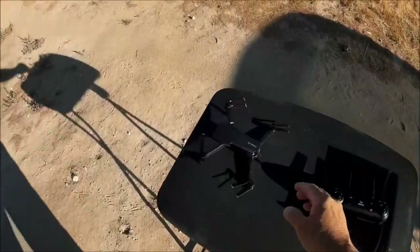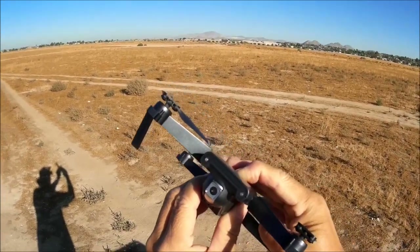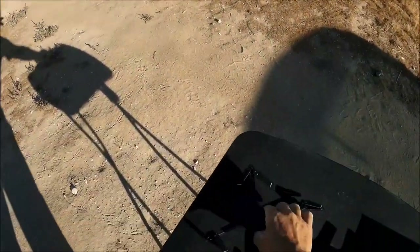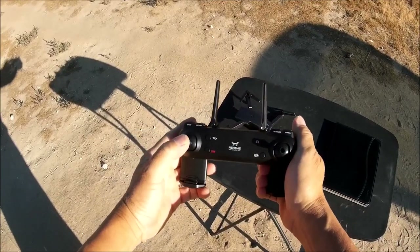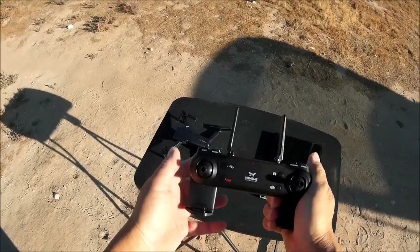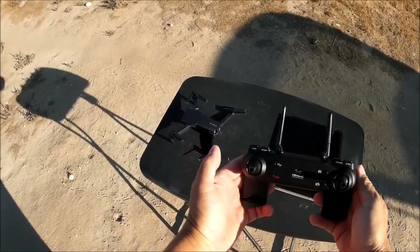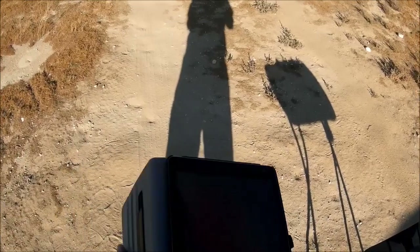Powering up the quadcopter: we've got clear LED lights in the front and a red LED light in the rear. Powering up the transmitter — up and down on the throttle completes the binding process. Both sticks to the bottom and in calibrates the gyro. Almost ready to take off, but first let's start up the phone app.